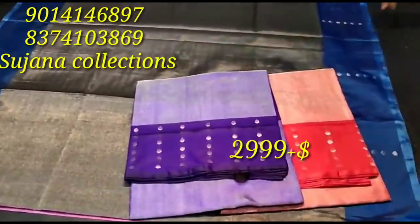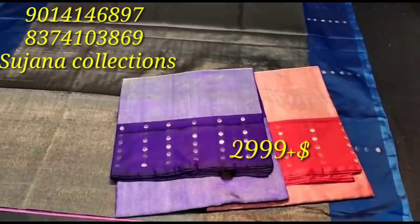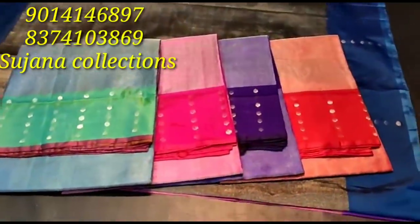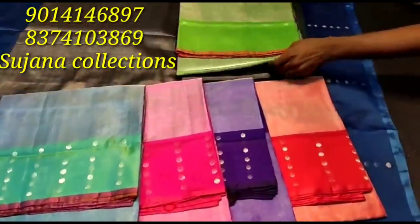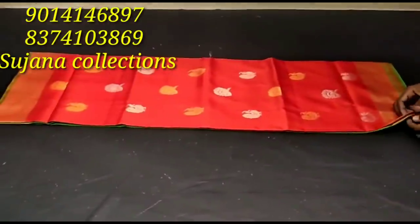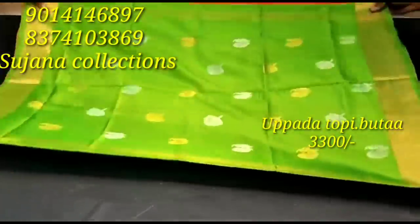We have a shipping charge. If you have any information, please send us a message to our website. We have a new model; the original model is the same model.